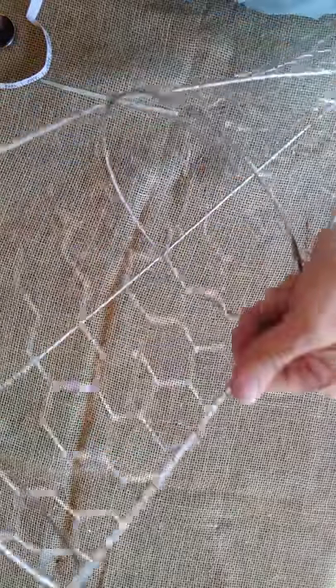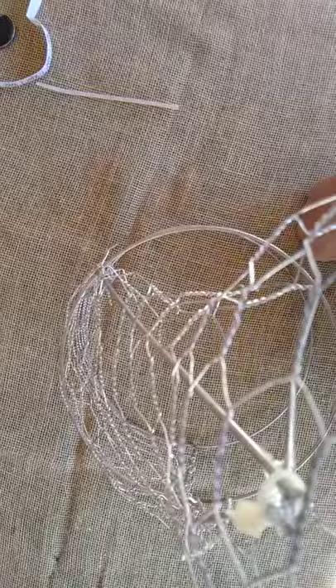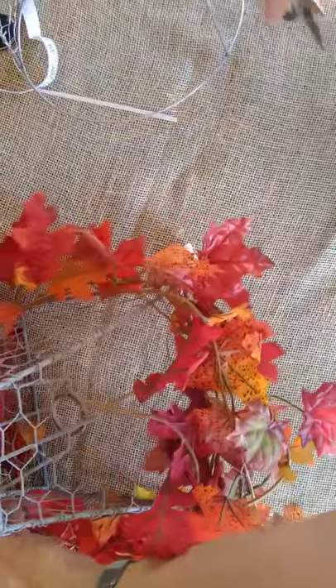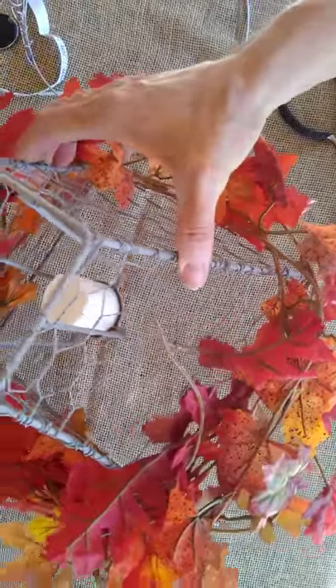And like I said, this is exactly the method that I used when I made this — it's a little votive holder that was made out of a lampshade. Same exact process to make that. And that's all there is for that one. Thanks for joining me.